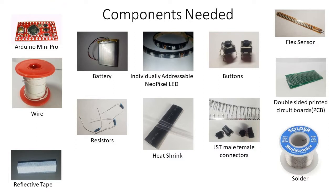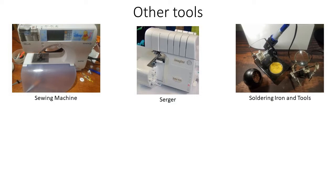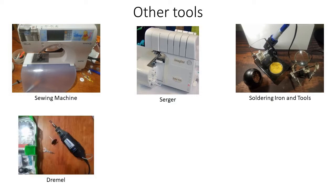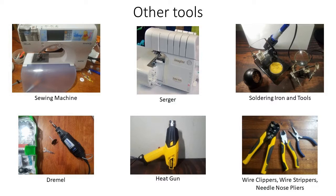Finally, the equipment that assists me in creating the cycling shrug includes a sewing machine, serger, soldering iron and tools, Dremel, heat gun, wire strippers, cutters, and needle nose pliers.